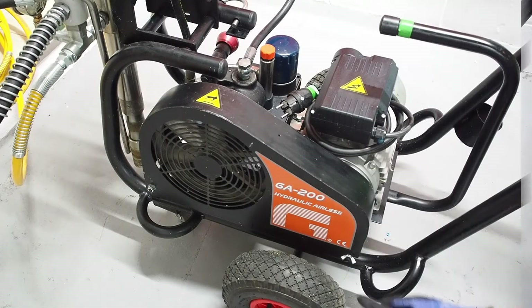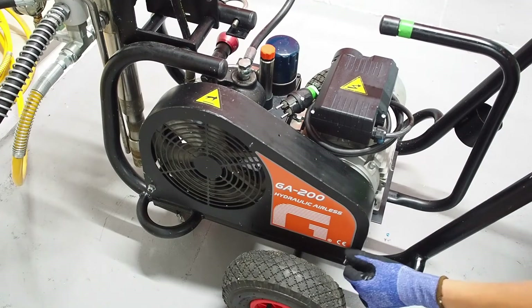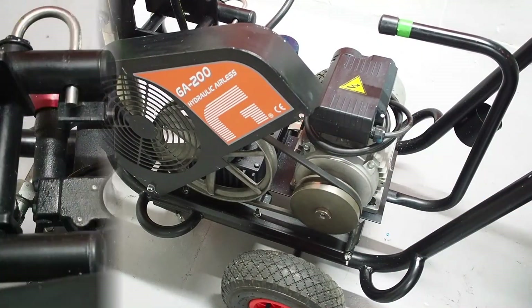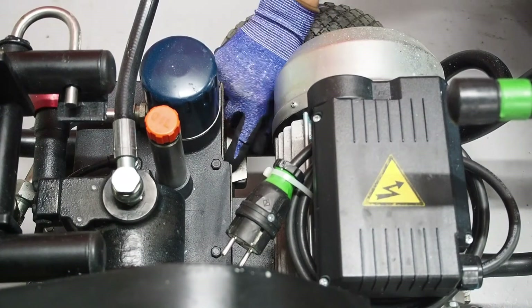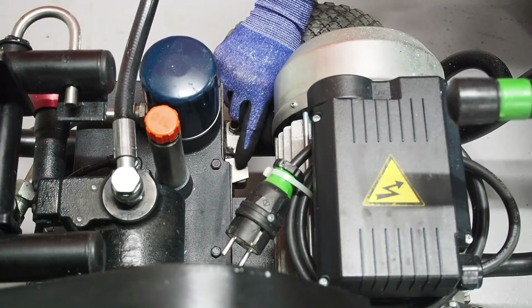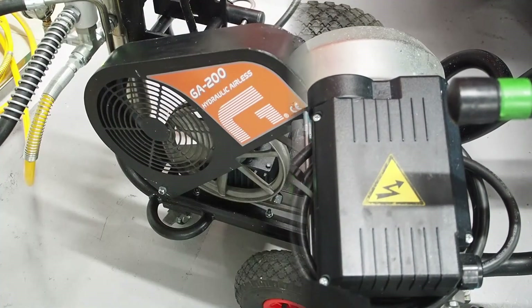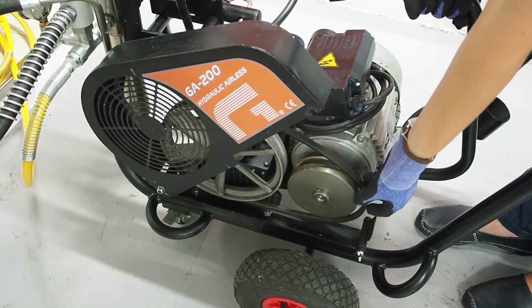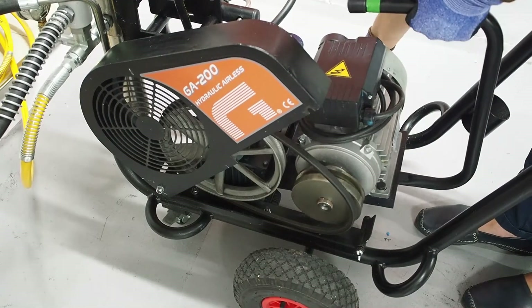First step: loosen the nut on the protective cover with your hands and take it off. Second step: loosen manually the nut which holds the motor. Third step: take up the motor a little bit, take off the belt, and raise the motor.